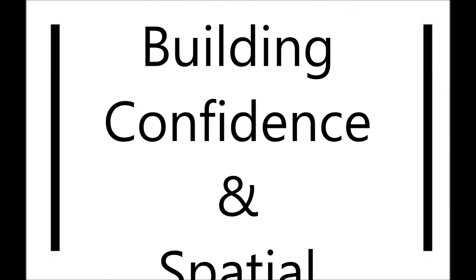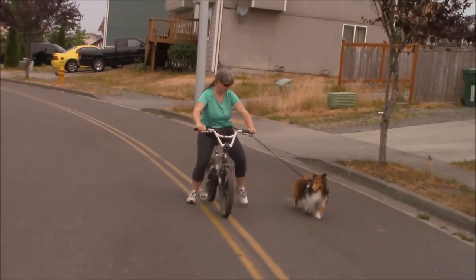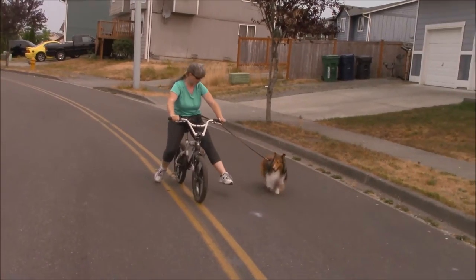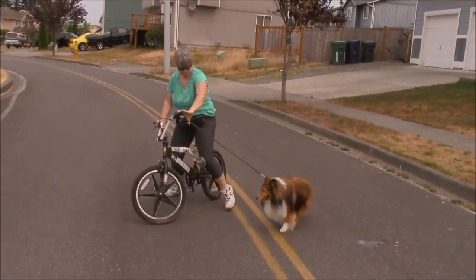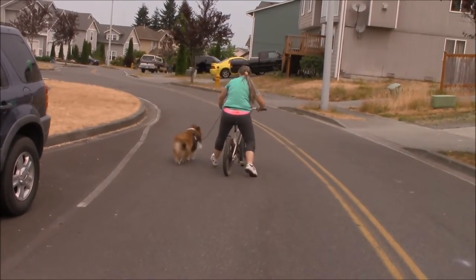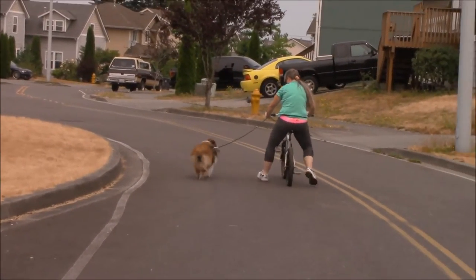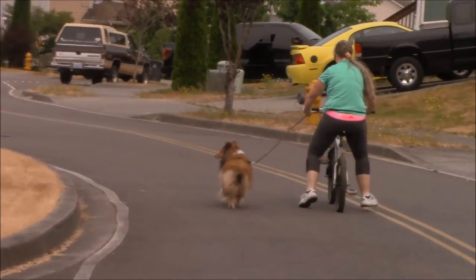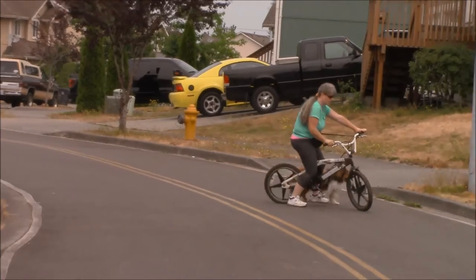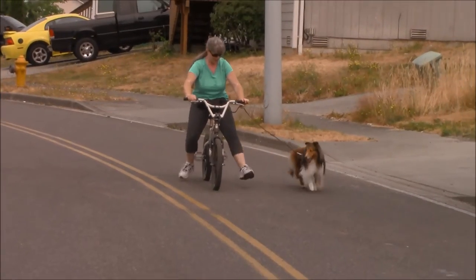In stage 2, I will be helping him build self-confidence and understanding of spatial awareness. Here, I'm just kicking along with the bike — my feet are not on the pedals — and I'm continually showing him where he needs to be in order to be safe. Notice how he's understanding spatial awareness by glancing at the front tire.